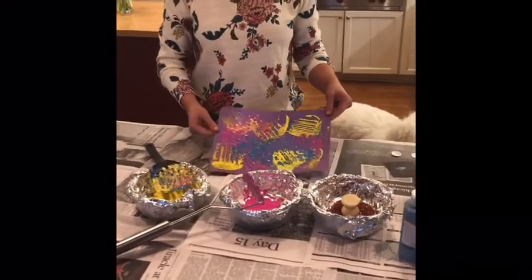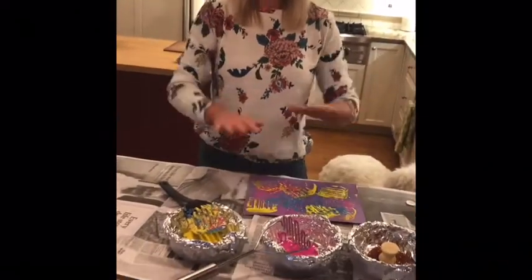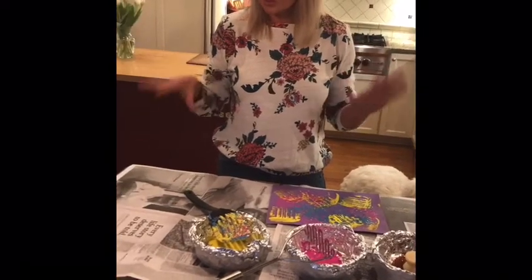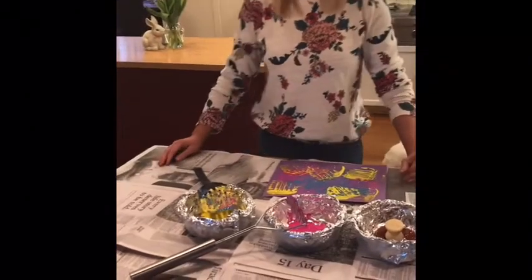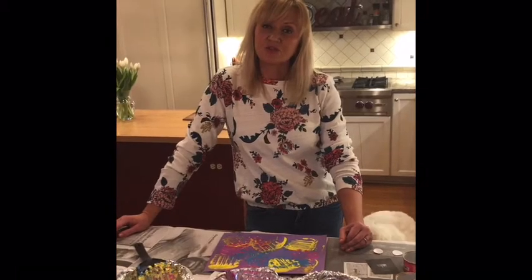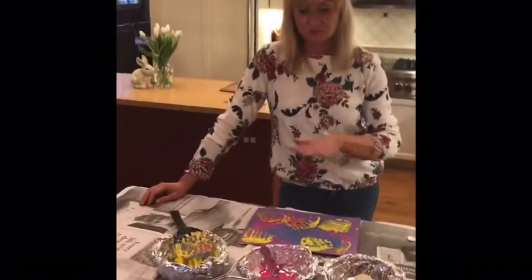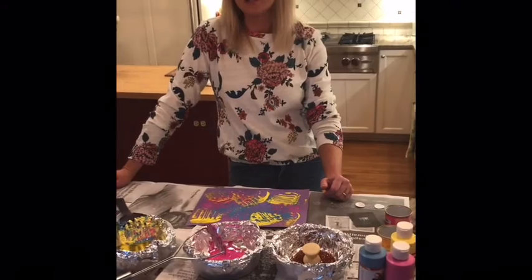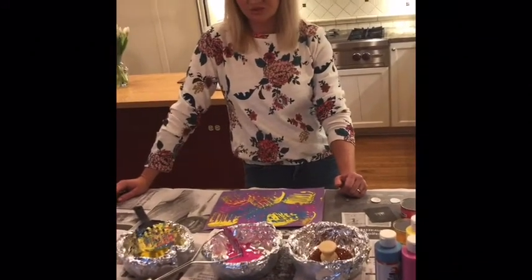When you're done, make sure you have a place set up to let your art dry. I covered a big part of my counter with newspaper — one of the perks of still getting a newspaper. If you don't have newspaper, use cardboard from shipping boxes or paper bags — just something to protect your counter. It's getting warmer outside, so you could also paint outside in the next few days.